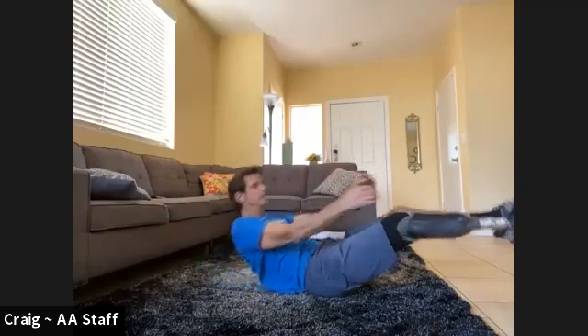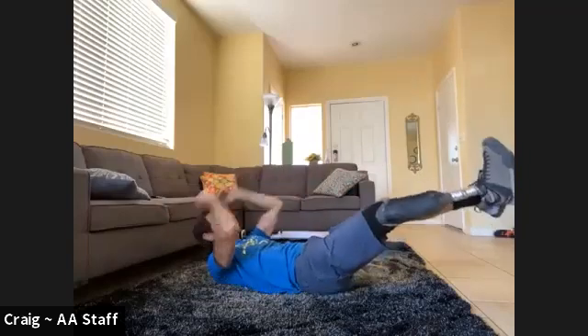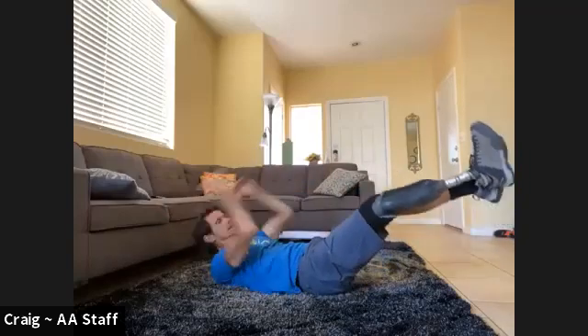Twist the other way. Six, seven, eight, nine, ten.